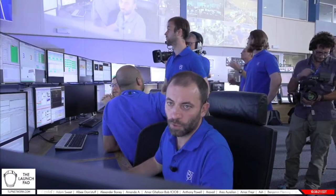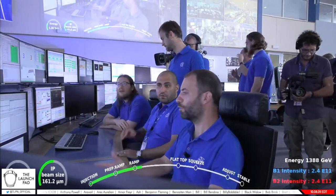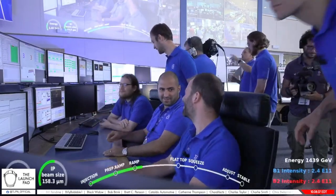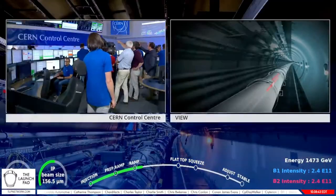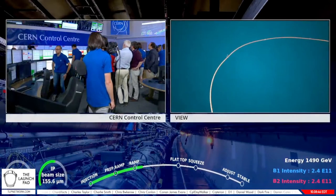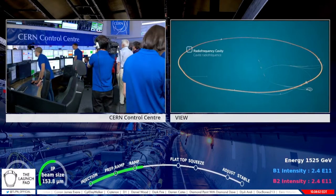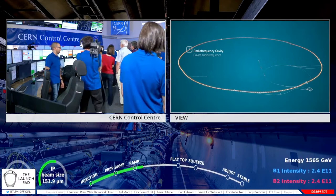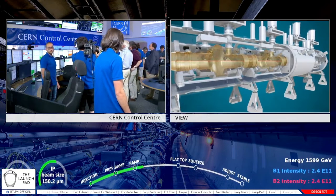We are now seeing again the LHC controls with Daniele Mirarchi, the engineer in charge today. They have a shift system whereby people happen to be in charge even on a special day. We can see a signal thrown around in the magnetic field — an electric wave — and as the signal goes through, you can see a boost in energy. The blue clouds moving from left to right represent our proton bunches flying through an electromagnetic field.